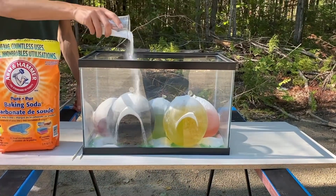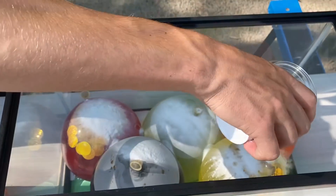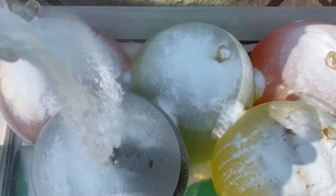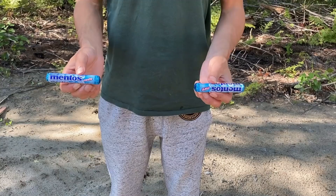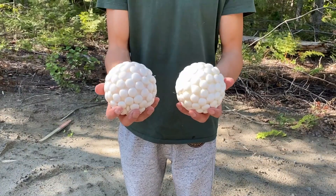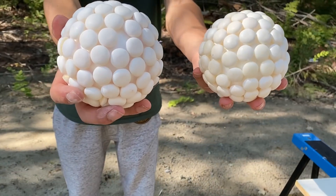Like I said before, if we want to have a nice reaction we need to add a little bit of baking soda. I also made two giant balls of Mentos and I thought it would be cool to use them in this experiment.